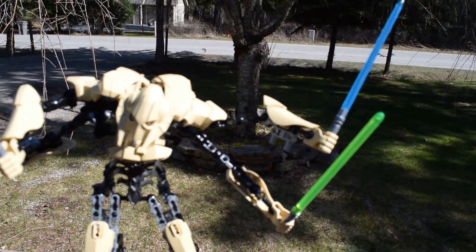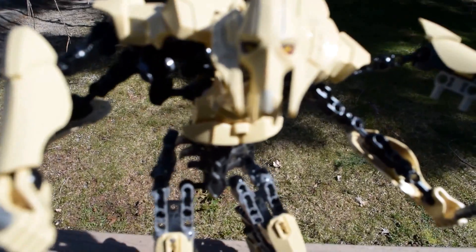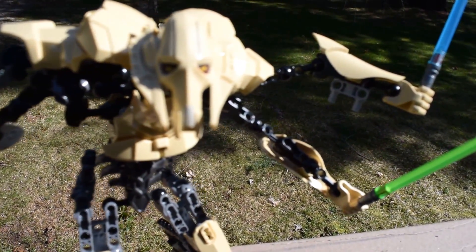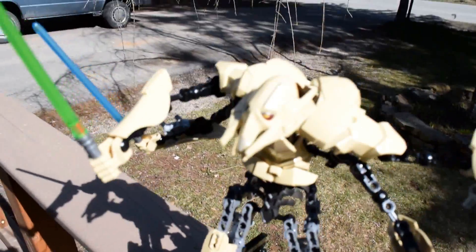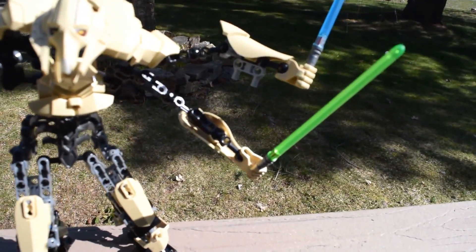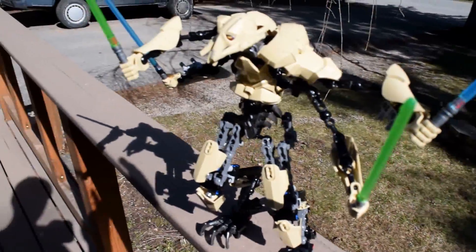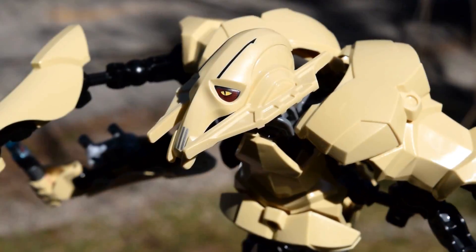His head is like the most remarkable Lego or Lego Hero Factory head I have ever seen. The detailing is amazing — they've got really sleek details, they captured his eyes just right, his head plates, whatever you want to call them, they did all of that just right. I am most impressed with the head.